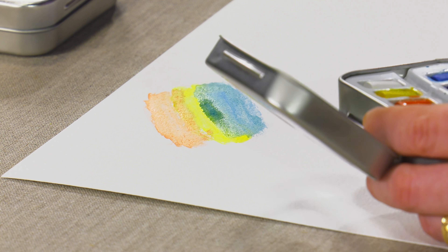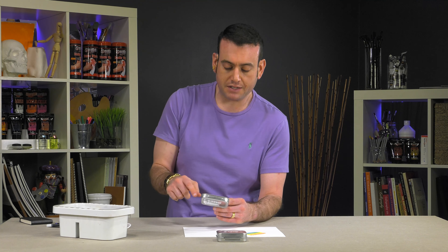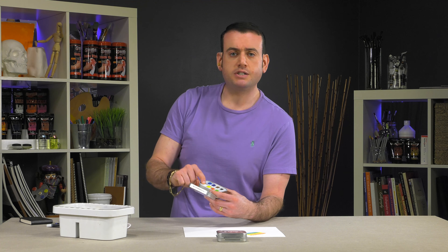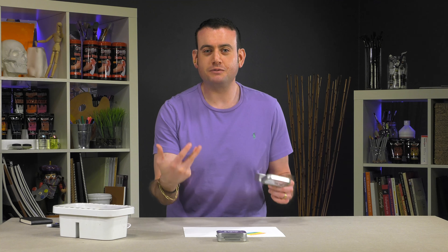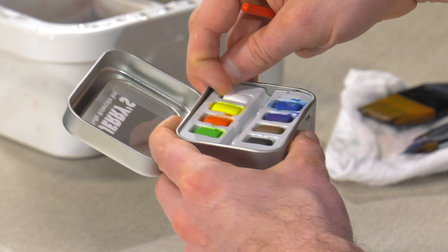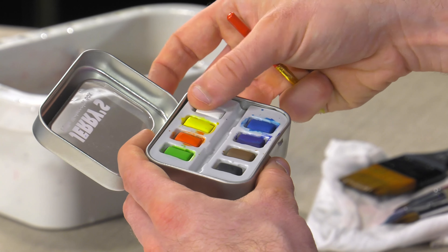One tip if you're interested in a set like this: there's a Chinese white included. Not everybody that works in watercolor uses Chinese white — it's an opaque white. Some watercolor purists might say that the white should come from the paper only. So if you wanted to, you could easily just remove one of these little half pans, fill it with tube watercolor and let it dry, and create your own.